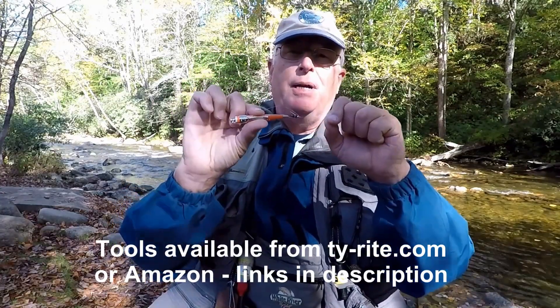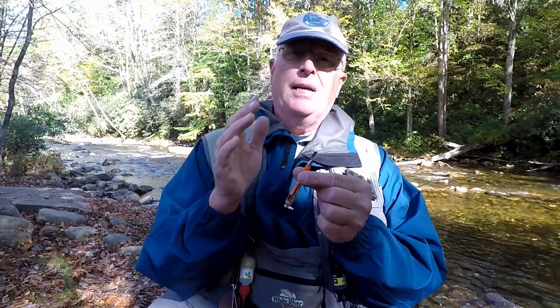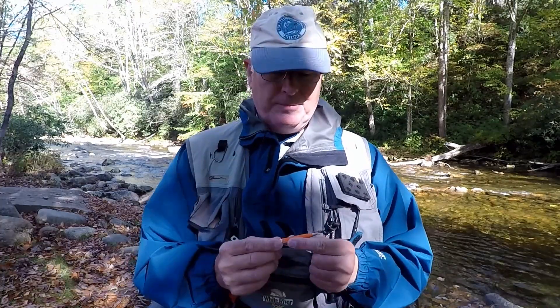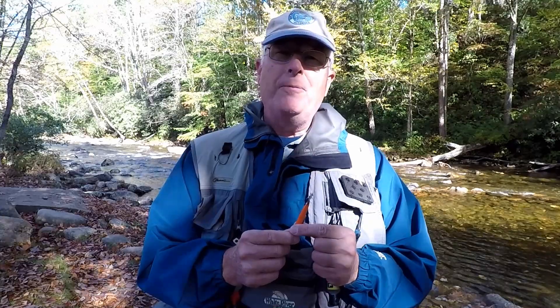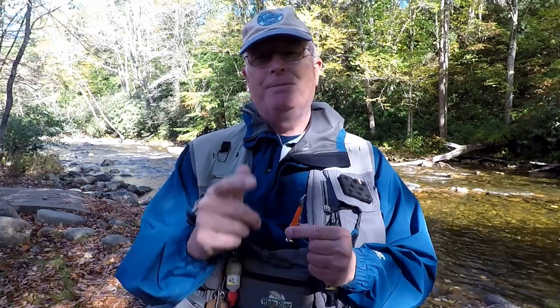Grab it, tighten it down, and now you've got a nice clinch knot. With the TieRight tool you can pull it and test the knot to make sure it's good — again, all without touching the fly and transferring scent. I kind of like this thing. Have you used one of these before? If so, what's your perspective? Throw it in the comments below, thanks.